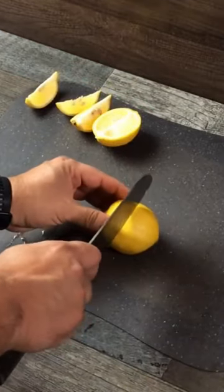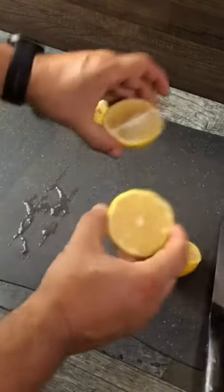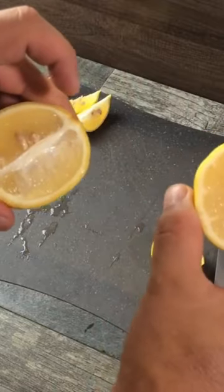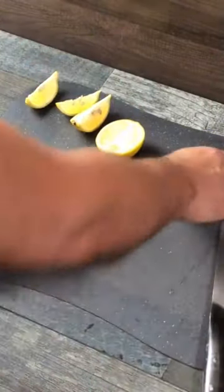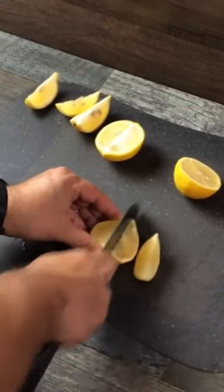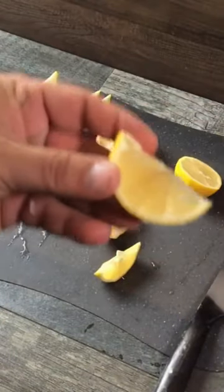If you cut it down the middle, take a look at the difference right there. You got the one with the cartilage and you got one without it, right? Now when you go to cut it, check this out — look at the beautiful slice you have.